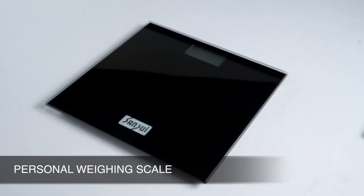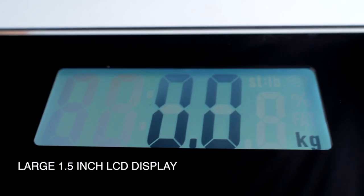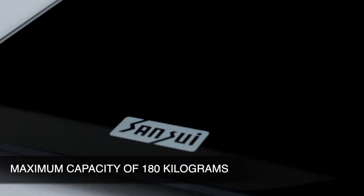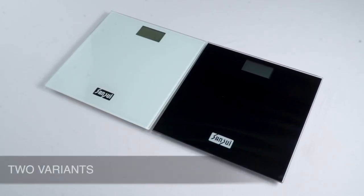The Sensui Personal Weighing Scale. It has a 6mm tempered glass platform and a large LCD display, powered by two AAA batteries. It has a maximum capacity of 180kg and a graduation of 50g. It displays weight in pounds and kilograms, and comes in two variants.